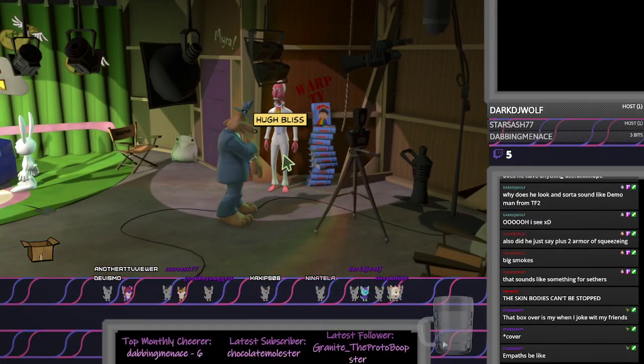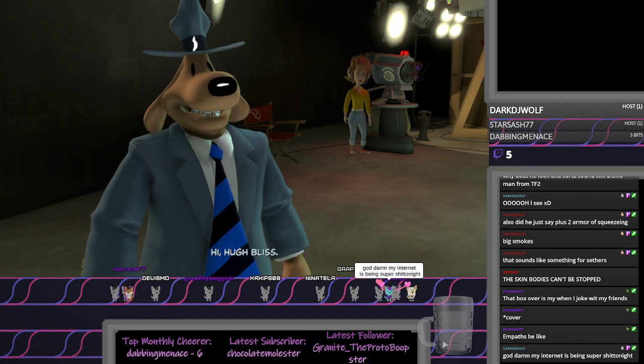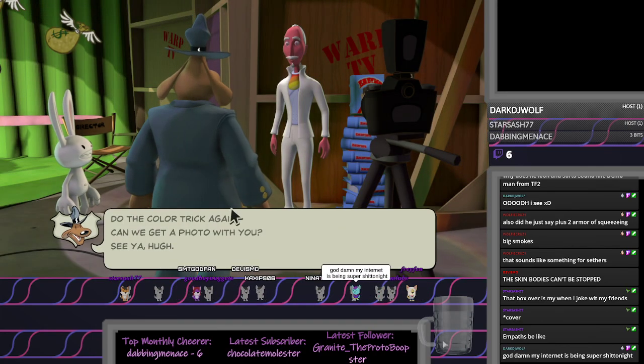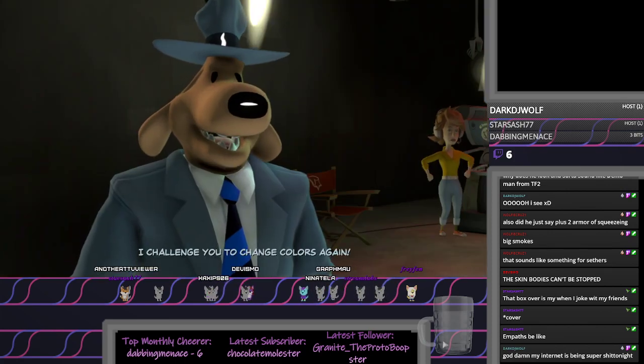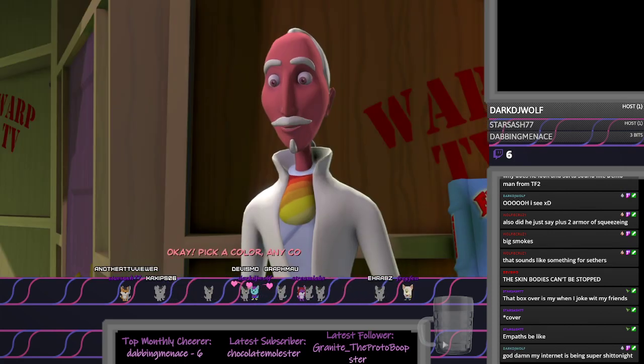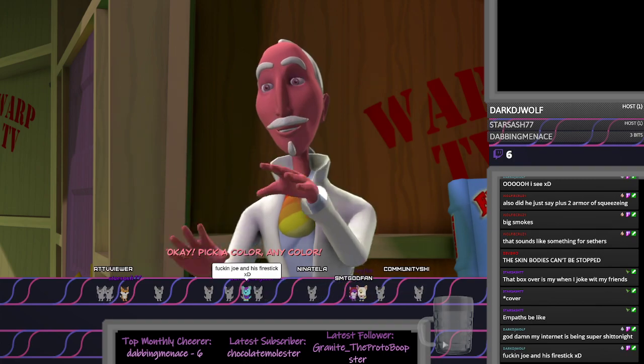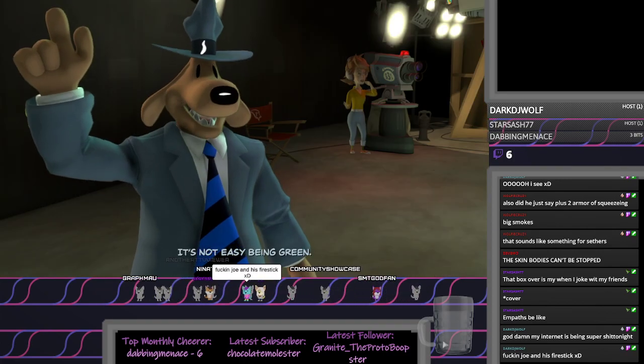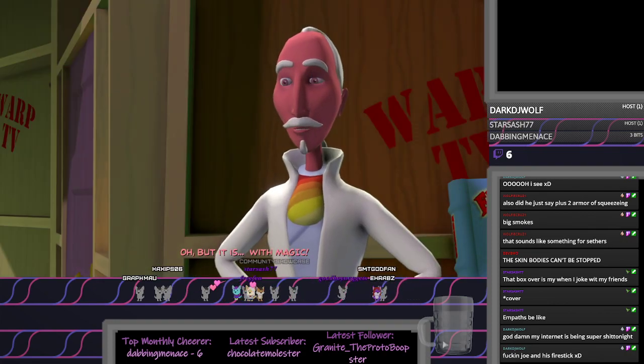Hi, Hugh Bliss. Hi, I'm Hugh Bliss. I challenge you to change colors again. Okay, pick a color. Any color. It's not easy being green. Oh, but it is. With magic.